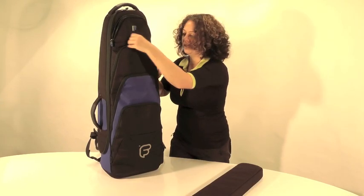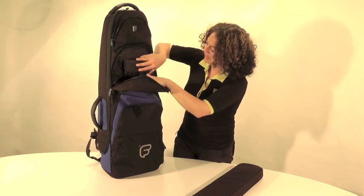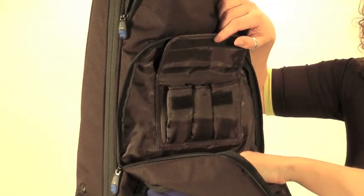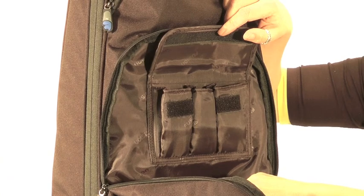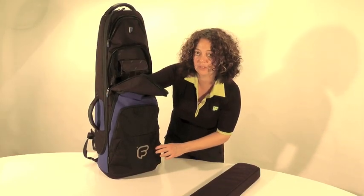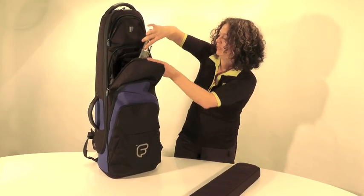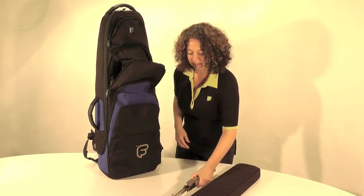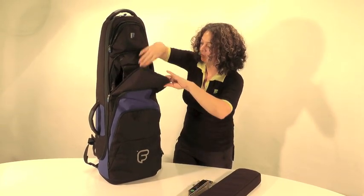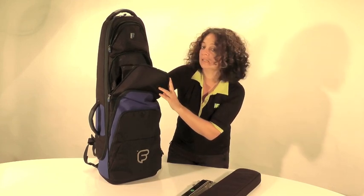The second pocket down we have space for three mouthpieces. The next pocket is a very deep pocket — I've got my music stand in here, and you could also put your trombone stand in here.